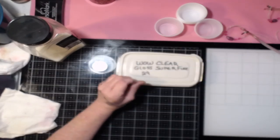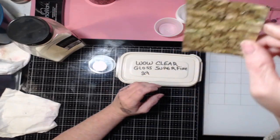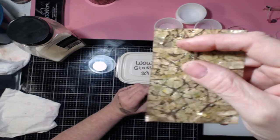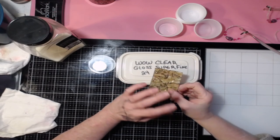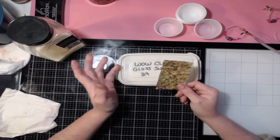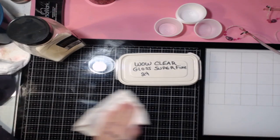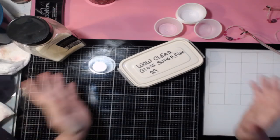Stay tuned for that as well. We're also going to do a cool, almost faux-leather background using the embossing powders. Tim Holtz showed something like this in one of his demos — doing the crinkled paper with embossing powder. This is kind of a dupe of that technique.